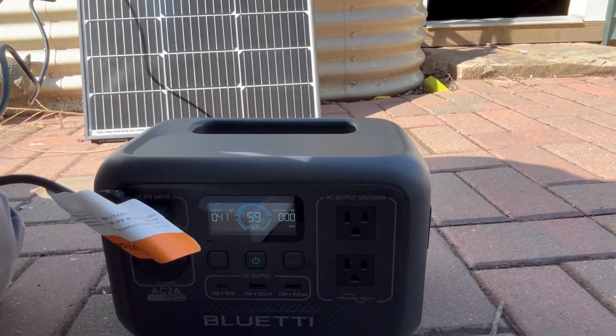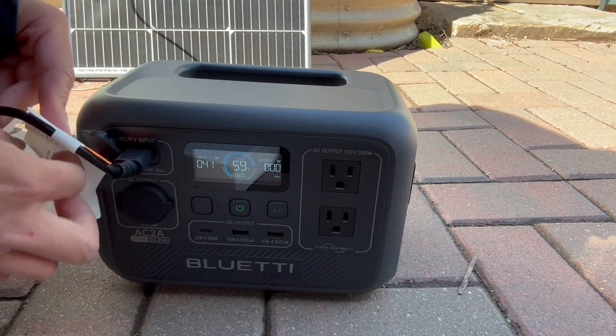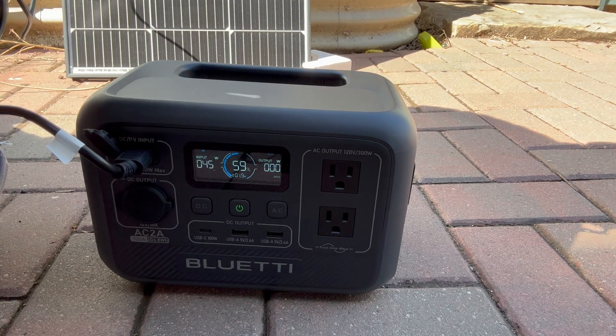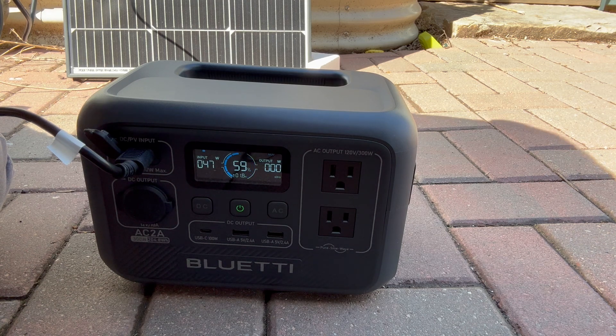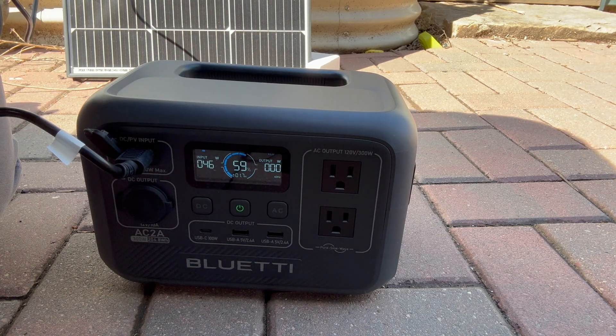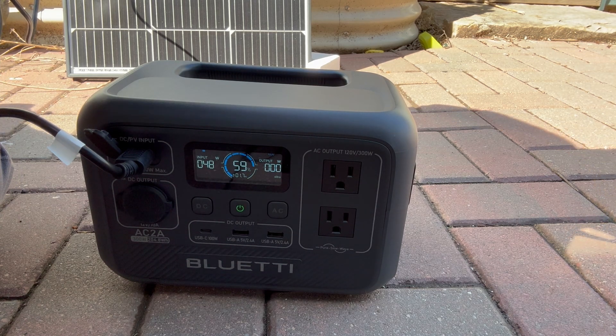The battery comes 59% charged. It's pretty windy out today, but you can see there is 47 watts of input. This is pretty direct sunlight right now and it will take about 1.7 hours to charge. That's pretty fast. Let's throw the panel up on the roof and see what happens.